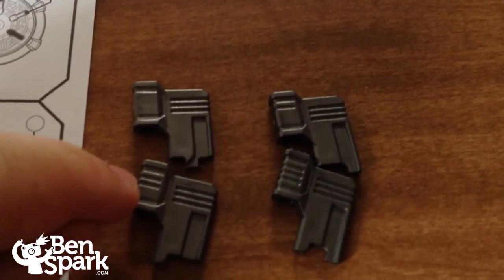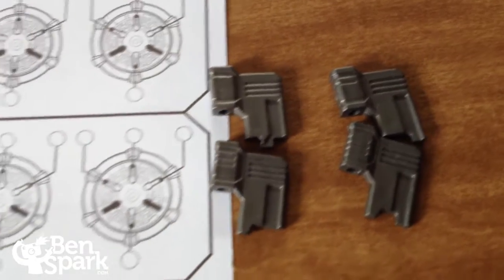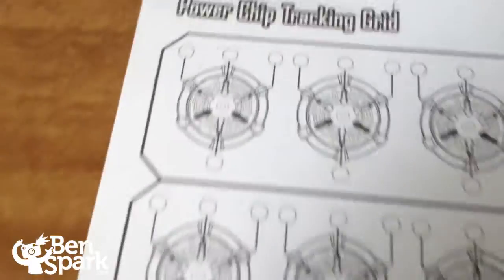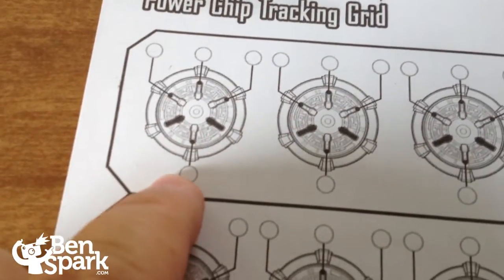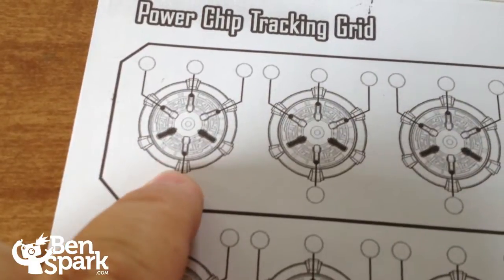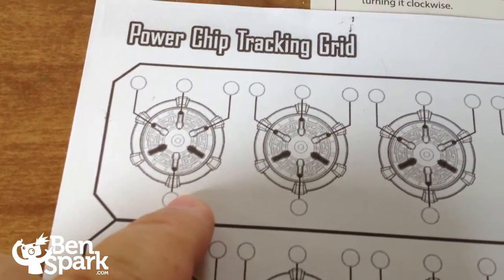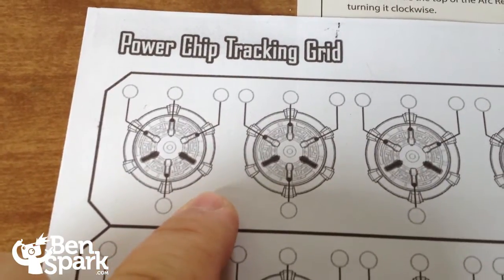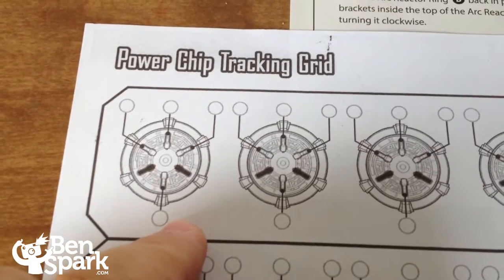So those four chips we try to put in. And what we'll do, like scientists do, is test and try different combinations. We're going to start by putting in zero, one, two, and three in the different holes that correspond with where we put our chips. So we can figure out which combination is going to power up the Arc Reactor to the highest power.